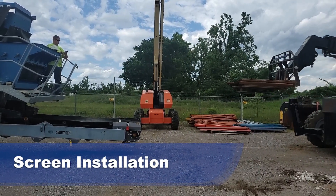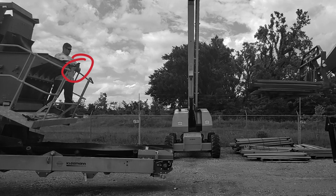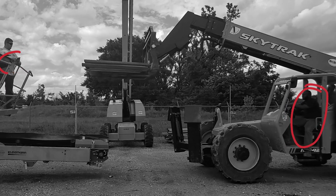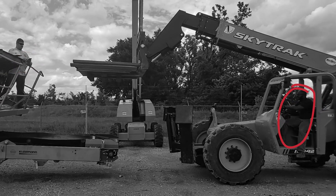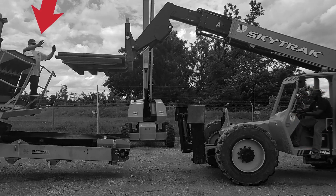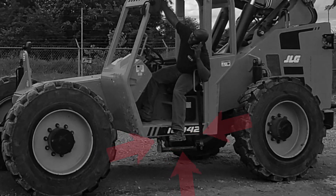Screen installation. Employee using his cell phone. Technician not wearing gloves. Seat belt not being worn by a technician on the SkyTrack. Hard hat not being worn. No hand signals or limited hand signals given. An employee operating the SkyTrack had his foot hanging off of the machine while driving.